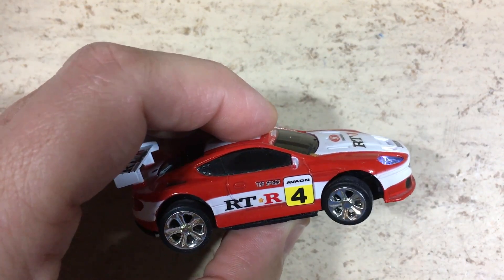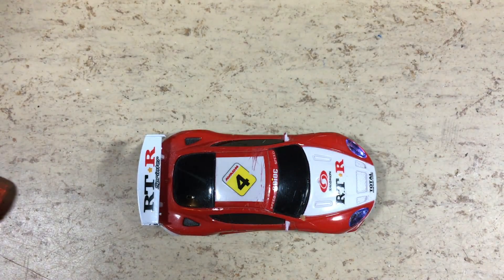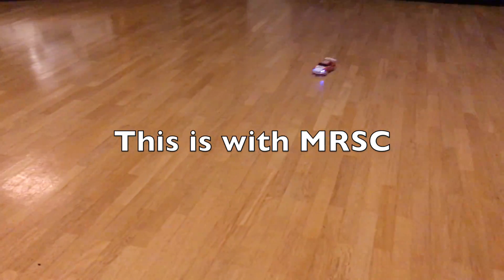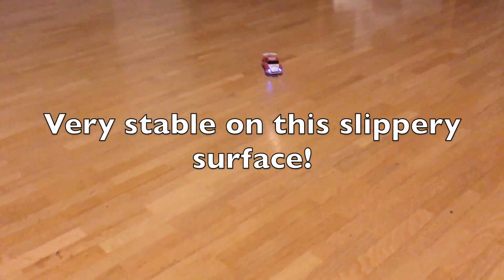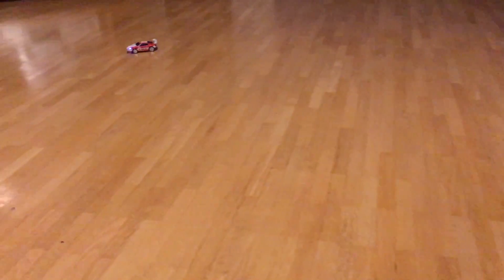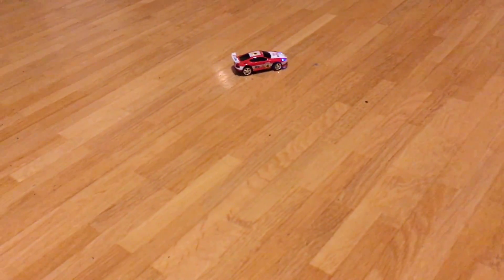Okay, works nicely — but how will it perform on slippery parquet? I hope this new micro RC software update is useful for you.